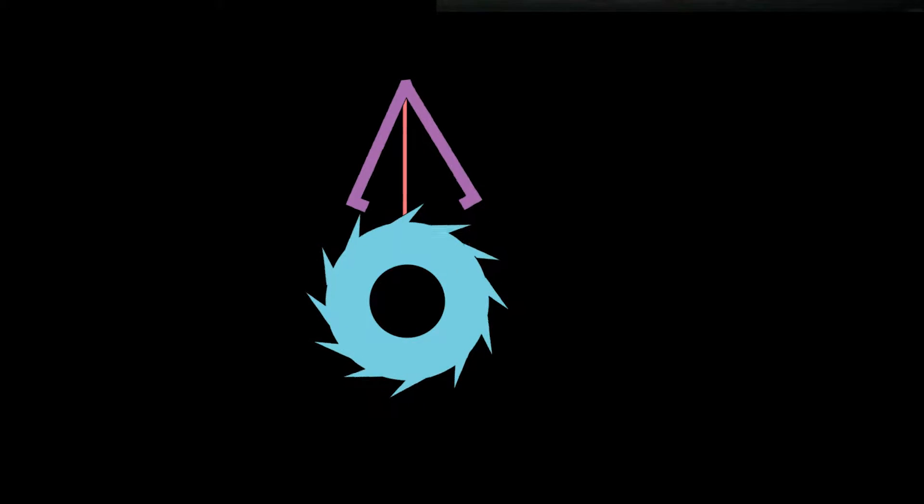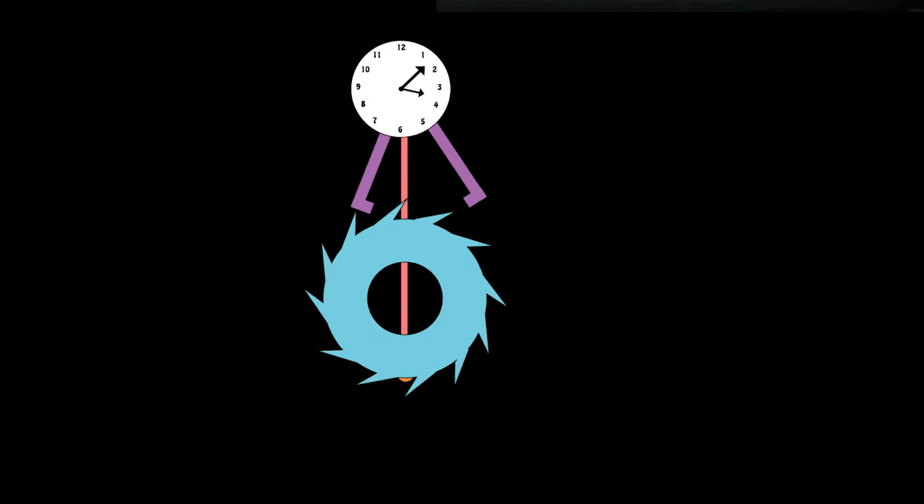We still need something to power the escapement. We can unravel a string attached to a weight, or we can unwind a spring. The final element we need is something to count the ticks and keep track of the time. We've greatly increased our timekeeping ability since the last episode, but we still encounter a lot of issues when trying to keep a constant and accurate time.